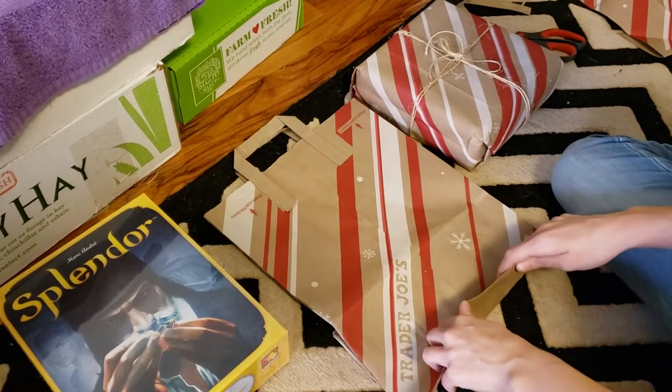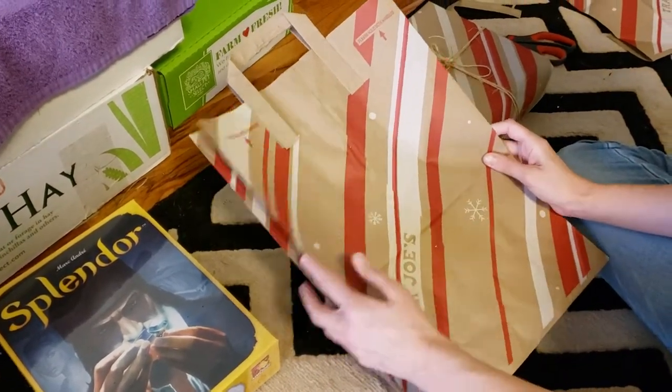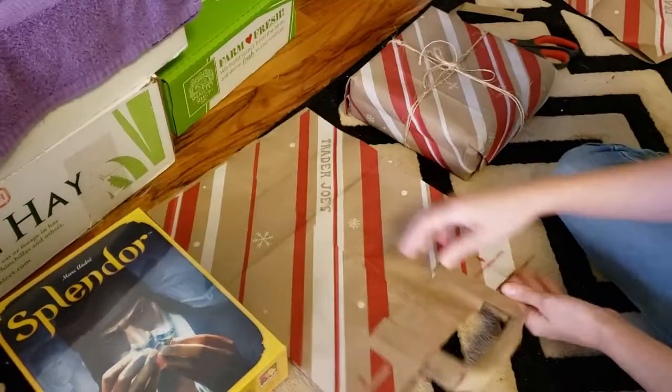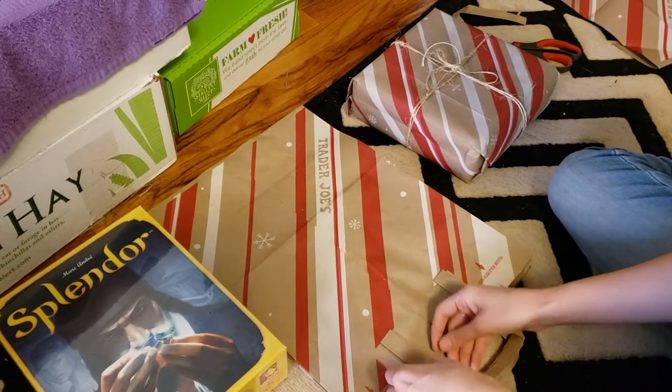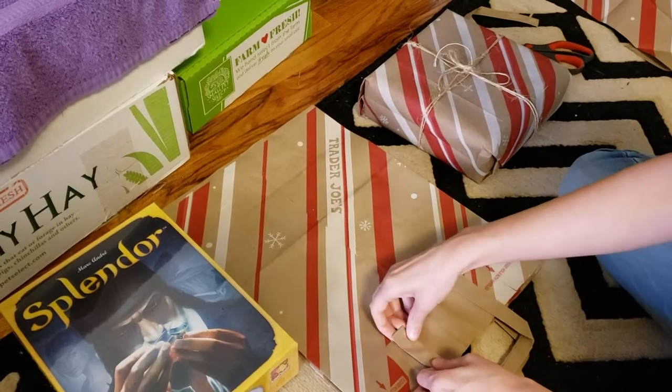You can use bags like this, or sometimes there's paper like this when you order stuff online — use that packing material. As long as it's paper you already have. If you're really next level, you can use fabric. I'll show you how to break down one of these paper shopping bags to get the most out of it.